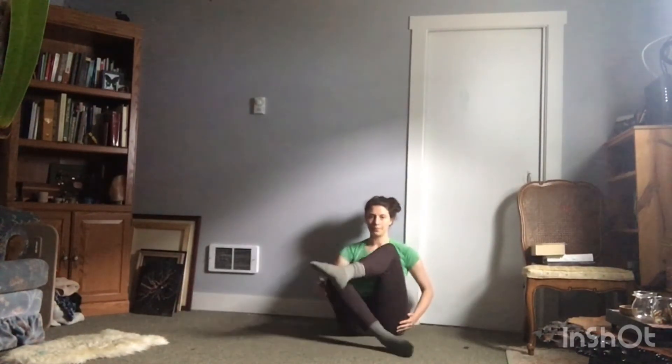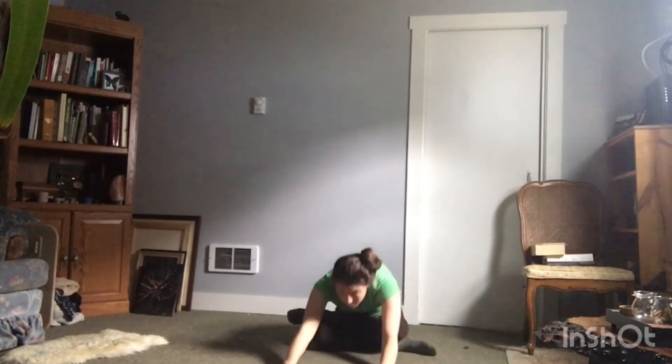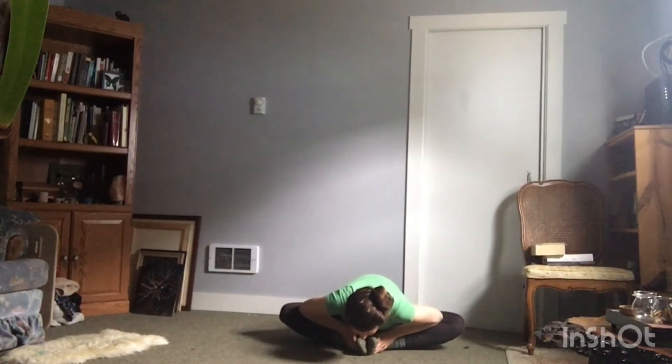Switch your legs. Same thing, sitting up tall. Spine is stacked. Shoulders are down, neck is long. Keep that back flat as long as you can. And fold forward. Roll it up. Butterfly. Same thing, straight spine. Going down. Curl it up.